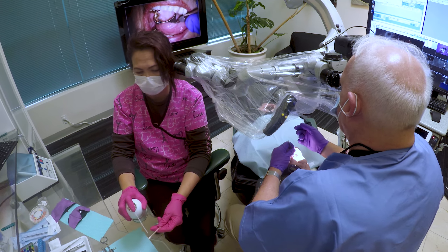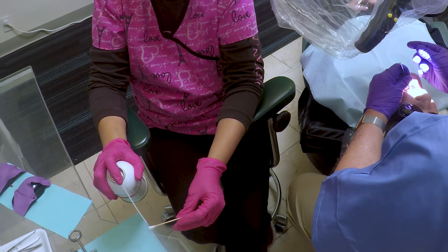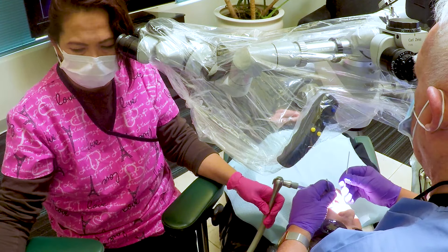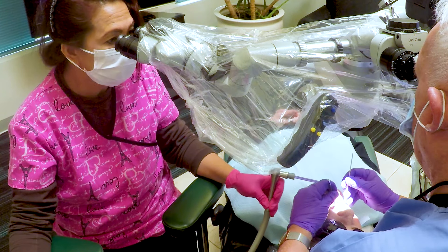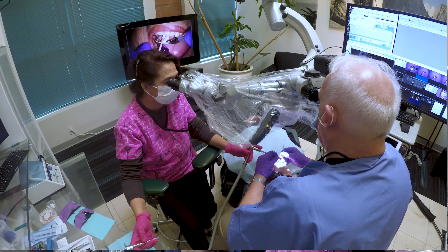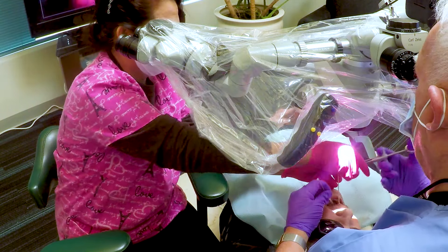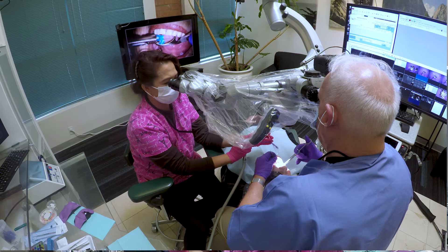She freezes the cotton stick. Notice we're both upright, completely comfortable, in natural positions. She has to defog my mirror because the frozen cotton swab fogs the mirror up. So there's a lot of things that have to happen very efficiently here — it requires complete teamwork to do this well. She's holding the cotton swab for me, looking through the scope, suctioning, and defogging the mirror all at the same time.